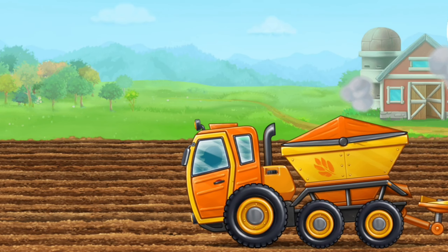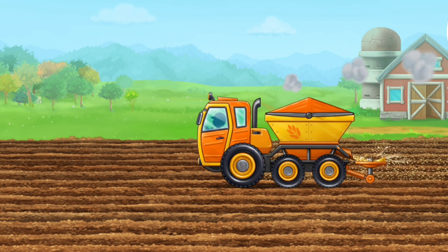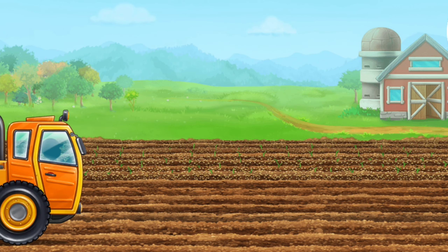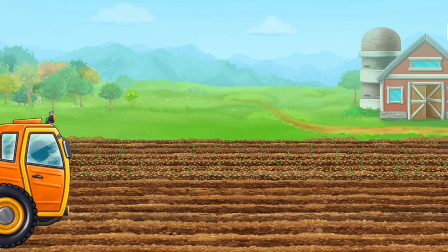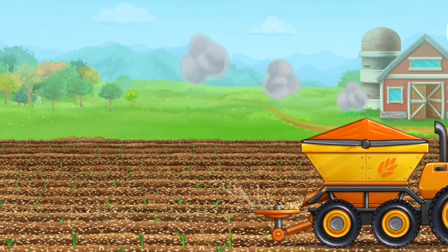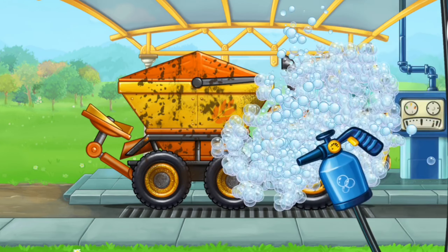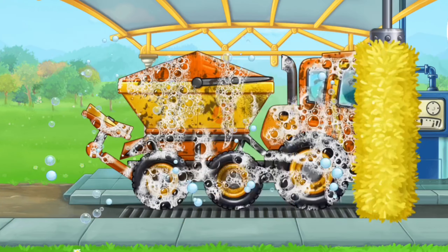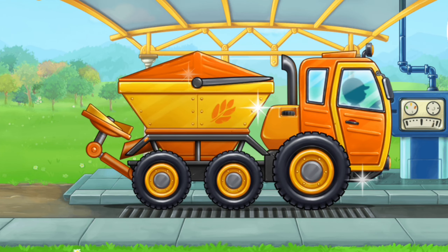Let's fertilize wheat sprouts. Now let's wash the rotary spreader truck. You are doing really great.